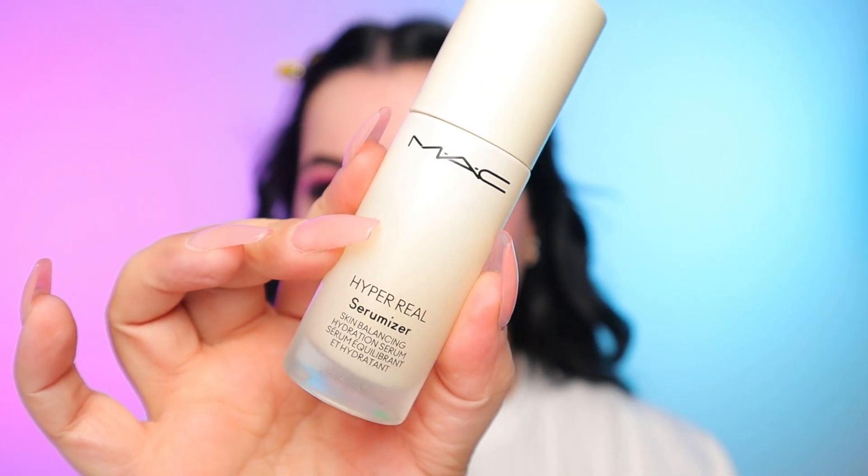We're going to jump into complexion. Here's what those lashes look like — they are still drying but they're just so pretty, and again, for the price, you really can't beat it. First, I'm going to start off with my MAC Hyper Real Serumizer. I'm just taking a couple of pumps of that and working it into the skin — this will give me a nice glow and some extra hydration. I did get my hair color touched up yesterday, so ignore the kind of black spots.